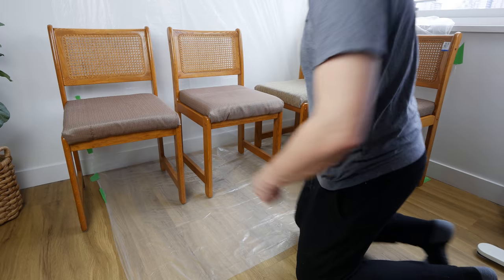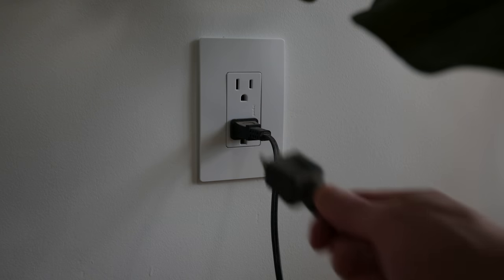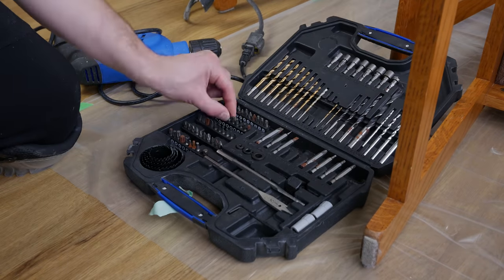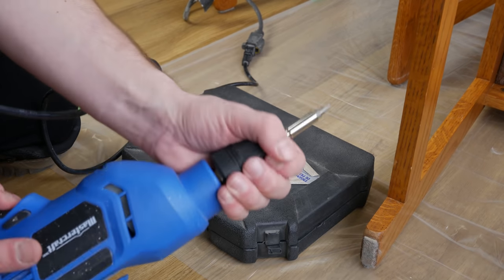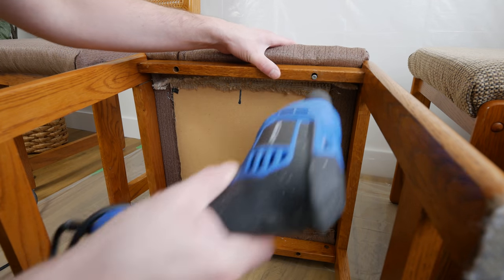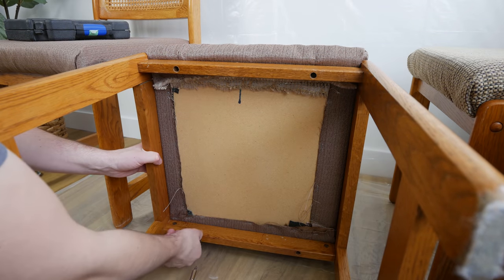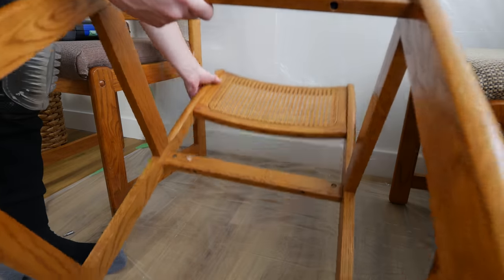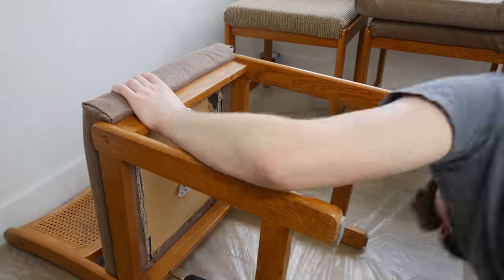First thing we're going to do is throw down a plastic drop cloth to keep everything nice and clean. Then we want to remove all the cushions from each seat so we don't get any paint on them. They're all being replaced anyway, so we'll just plug in the drill and get the right size bit. As I was removing each cushion I was taking a pencil and just putting front and back on them, so I knew which direction they were placed in before.